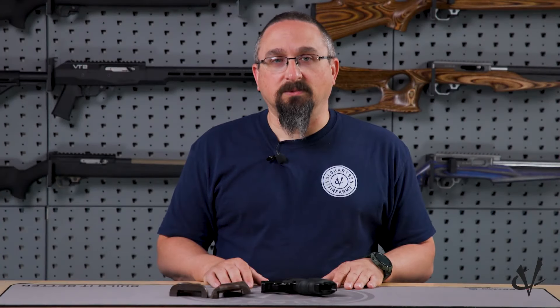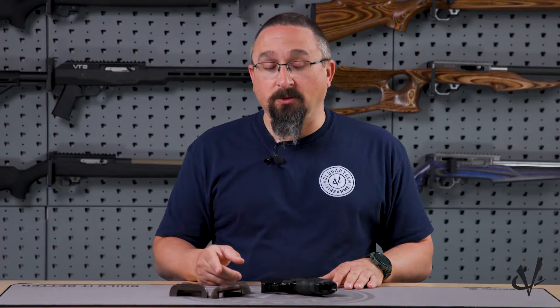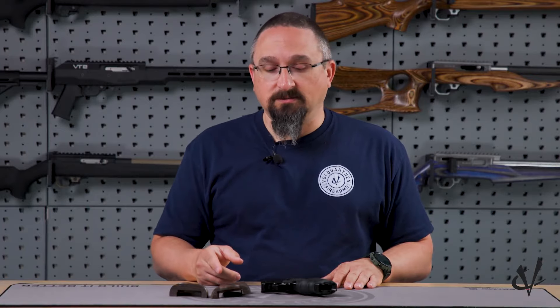I'm Victor with Full Course in Firearms. Today we are going to be installing the left-handed laminated grips for the Ruger Mark IV Target. Let's get started.